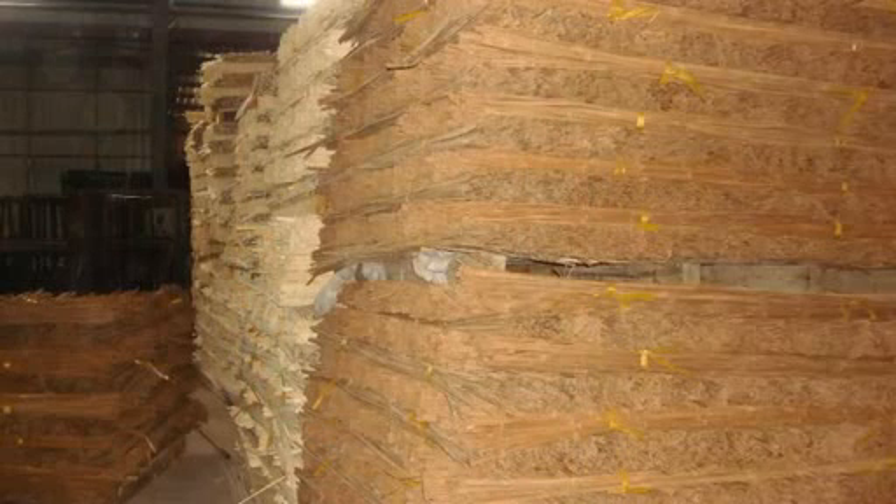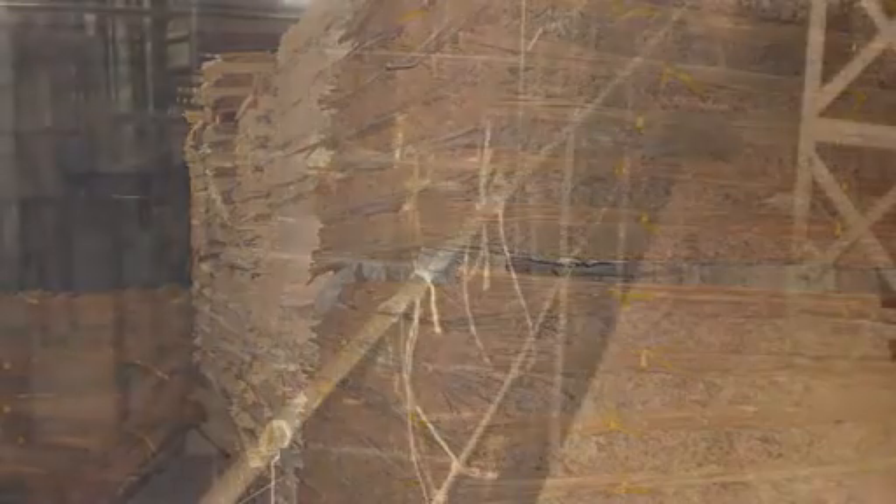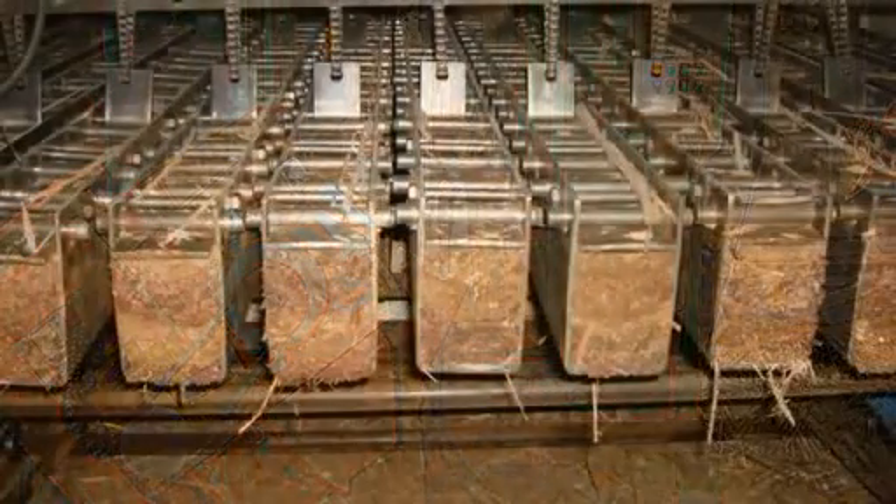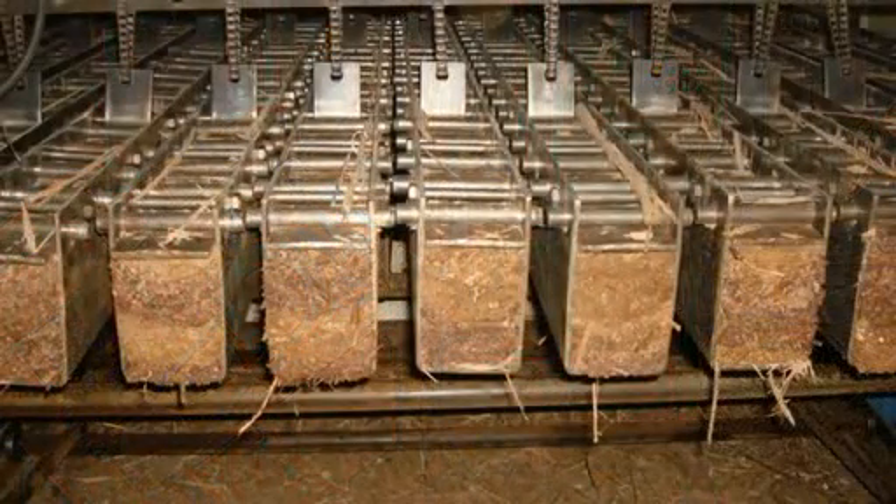These strands are then stored to allow climatisation before the manufacturing process may begin. Next, the bamboo strands are soaked in water-based eco-friendly glue. They are dried and then placed in a mould where they are compressed under extreme pressure to form a beam.